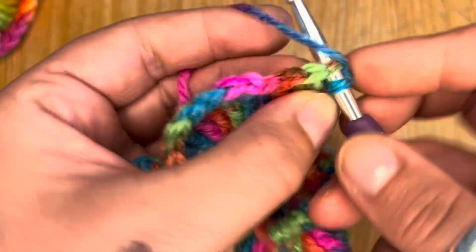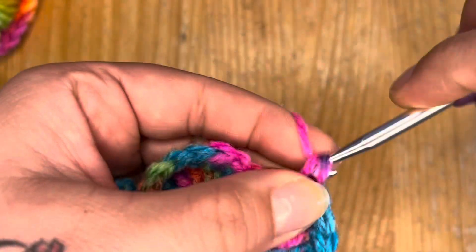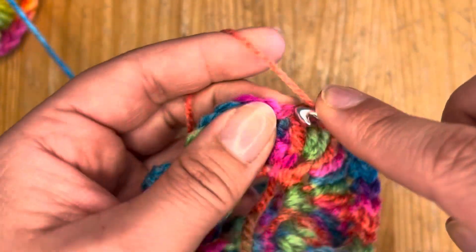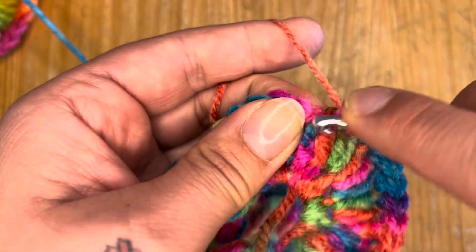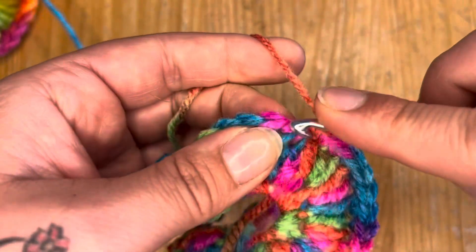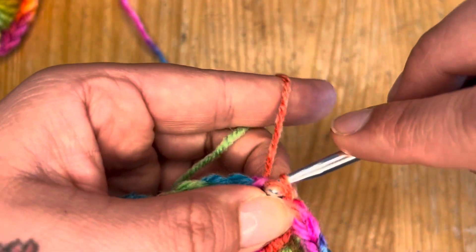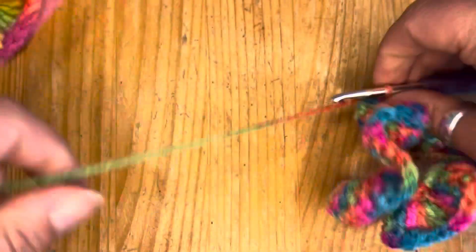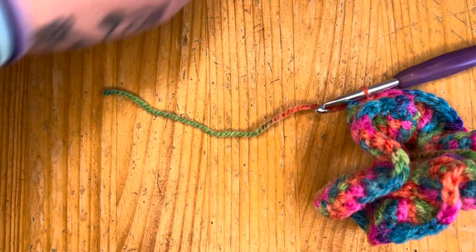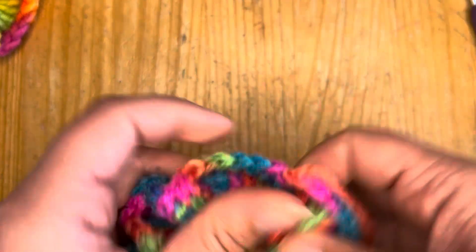We are just on the home straight now, finishing off the last of the single crochet row around to finish off that edge — and the last one, there we go. Then slip stitch into the first chain, and that is done. Snip that off at the end and pull it straight through from your slip stitch.